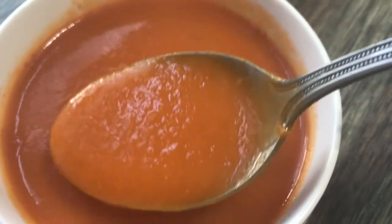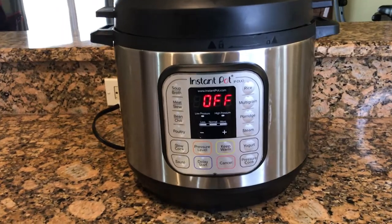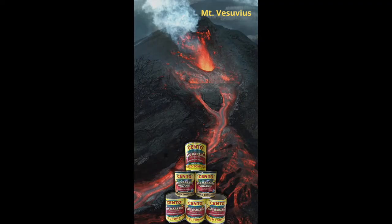By the end of this video, you will know how to make a killer tomato soup in your Instant Pot using the best canned tomatoes out there: San Marzanos. These tomatoes will give you an advantage over other canned tomatoes because they are grown at the base of Mount Vesuvius in Italy, where they are less acidic and less seedy than other brands.